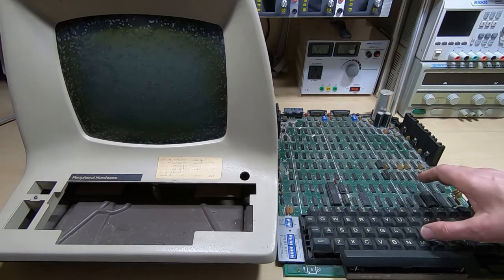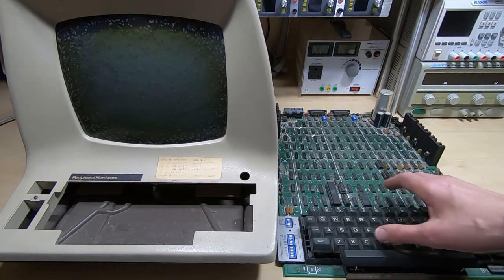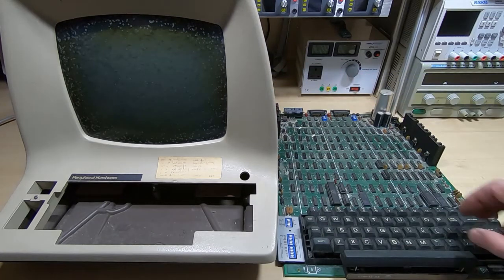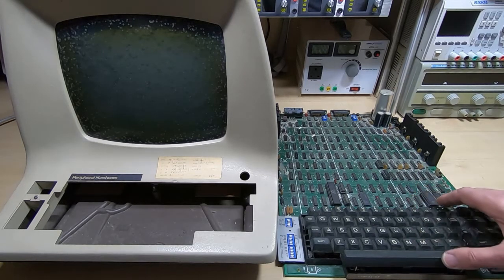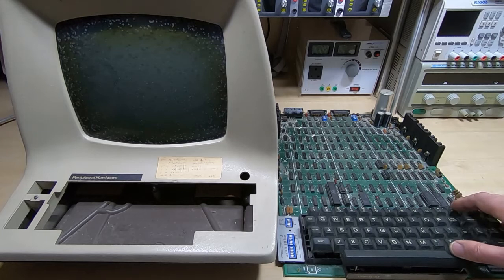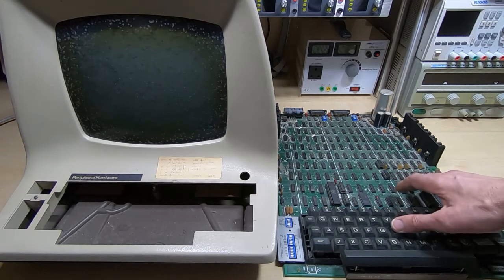Almost everything is done with glue logic — it's all discrete logic. There are a couple of LSI chips, nothing else in the case apart from the display and the power supply. I haven't taken this apart; this is how it was delivered to me. As ever, it's not mine — I'm repairing it for somebody else. I believe the owner powered it up, it initially worked, and then stopped working. So again, my advice: if you find something like this, do not turn it on until you've been through it fairly carefully.